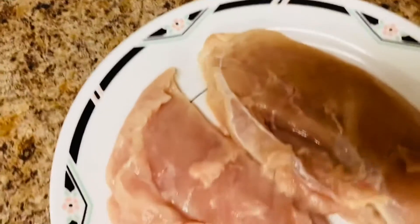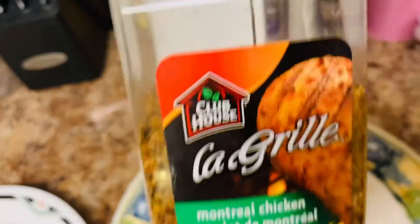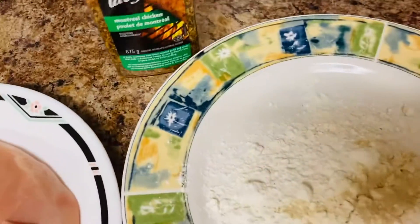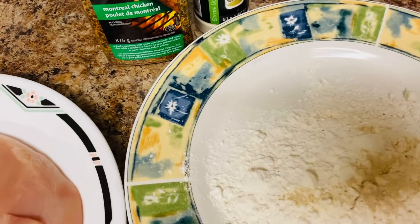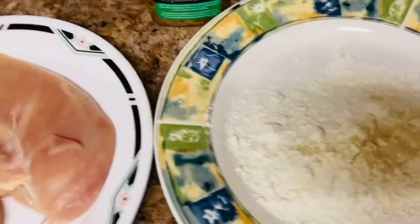And I have my two chicken burgers. I got my seasonings here — I got my Montreal seasoning, I swear by this guy, this is the stuff. And I got my garlic powder, some salt and pepper. So stay tuned for the chicken.